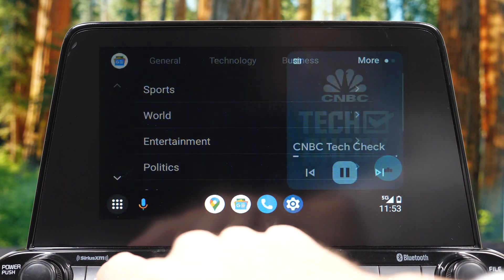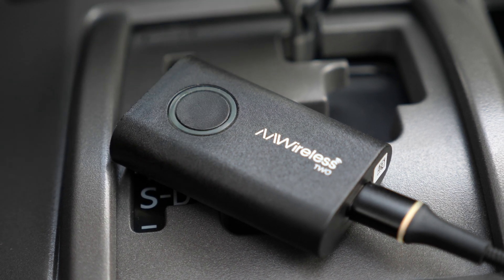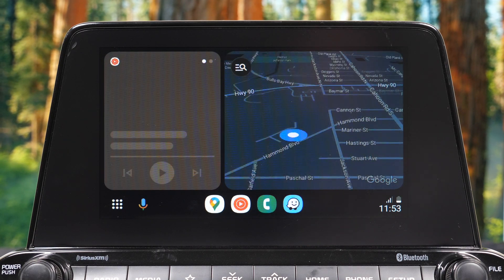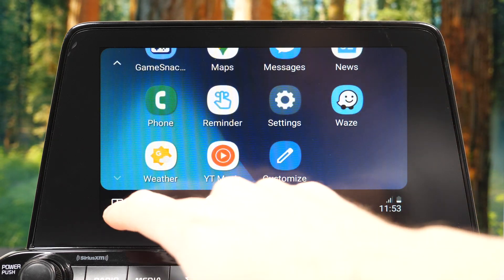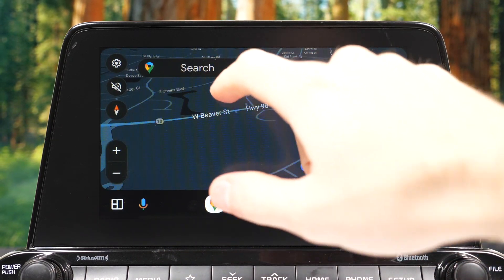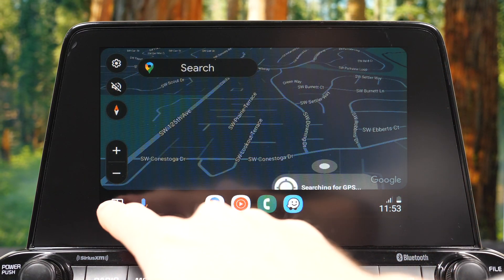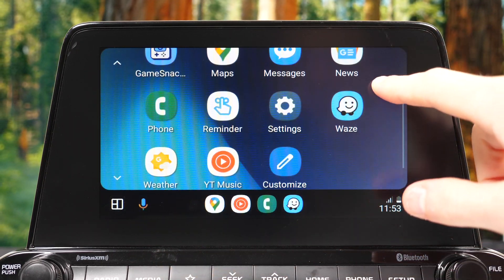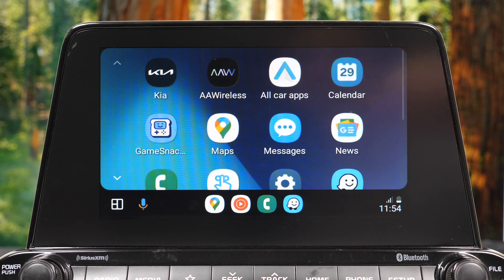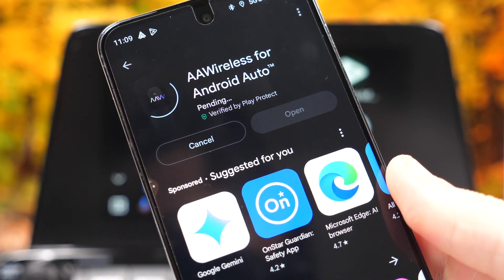In the next test, we'll test the new feature that AA Wireless 2 has — a button for switching between two Android phones. So if you have two drivers with two different phones, you can switch it, and as you saw it was pretty quick and smooth. Really painless — you don't have to open your phone. Both phones were in my pocket and I didn't have to interact with them. Both phones do need to be paired prior to using the switching feature.